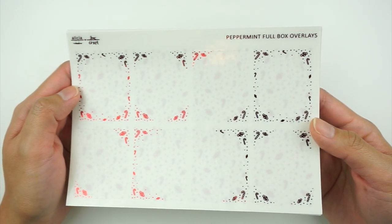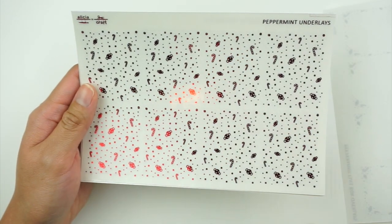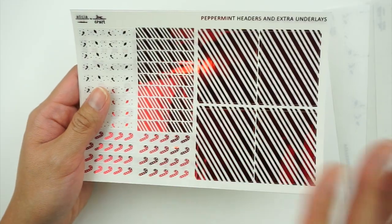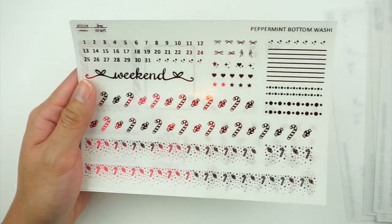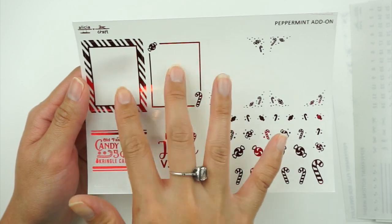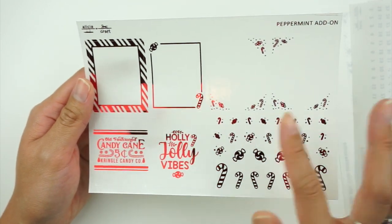The last two foil bundles I'm super excited about because they're just really fun and festive. We have the peppermint foil bundle in red, which is really pretty — you get your overlays, underlays, and I think this might be my favorite: the extra underlays are foiled so nicely. You have three different header designs, a washi page, an add-on page with two quote boxes, four more boxes, and some little deco bits.